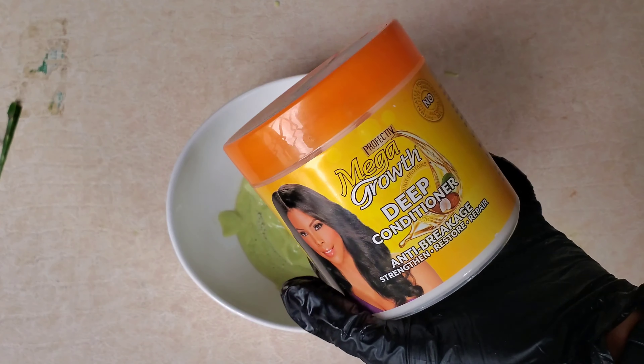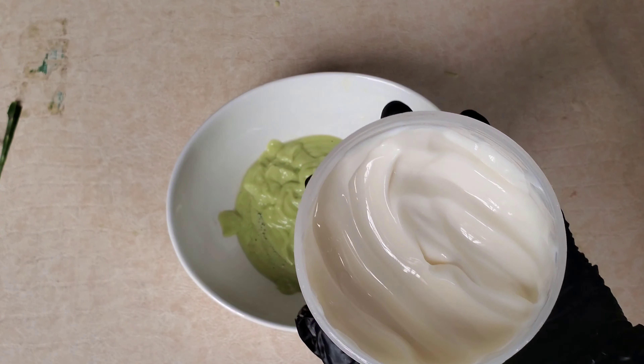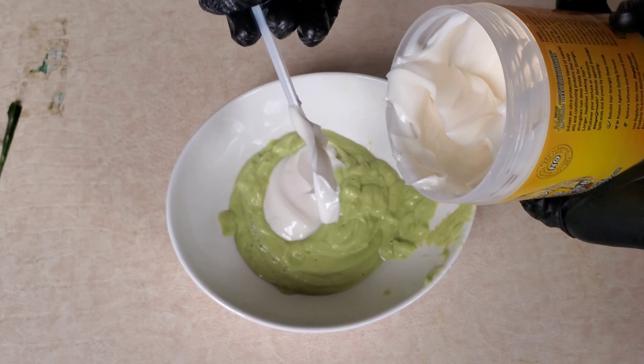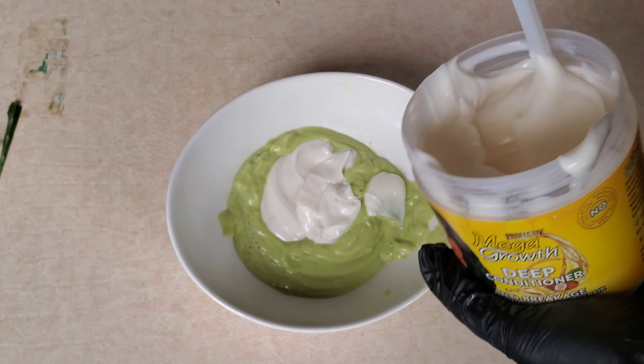I'm also going to be using one egg as my source of protein. I decided to use just one egg, and then I transferred the extracted aloe vera into the blender as well. Now I'm going to be blending everything together.